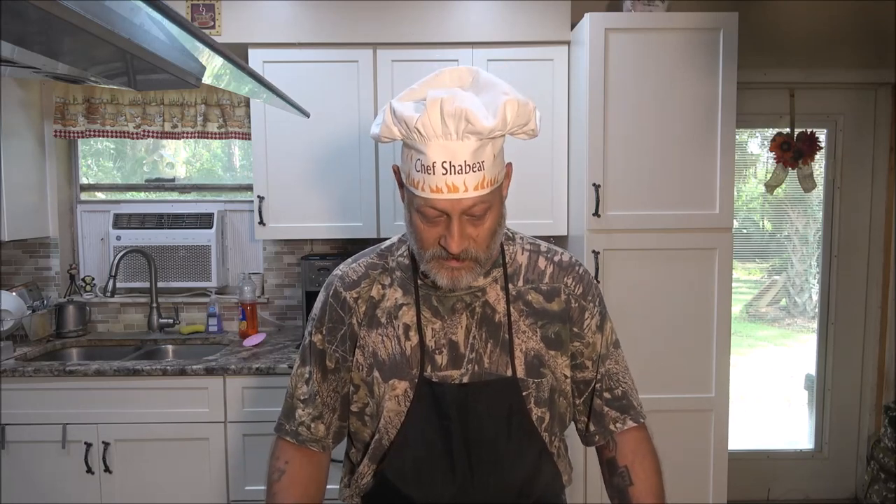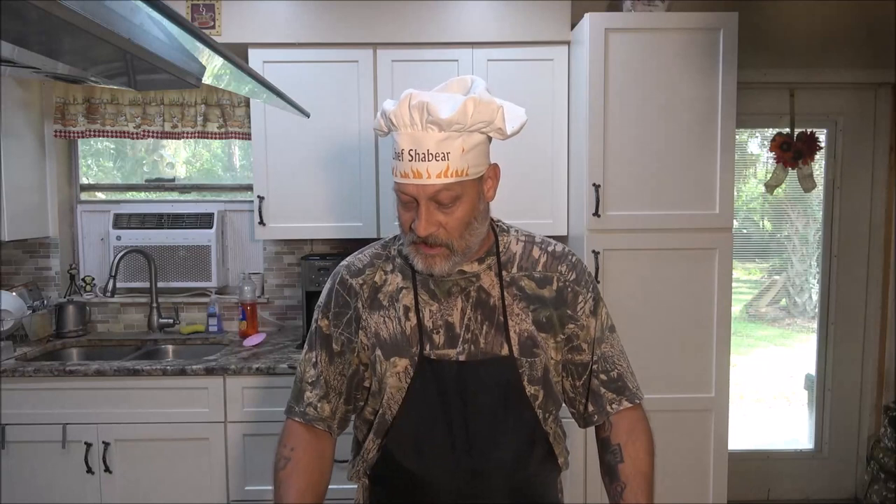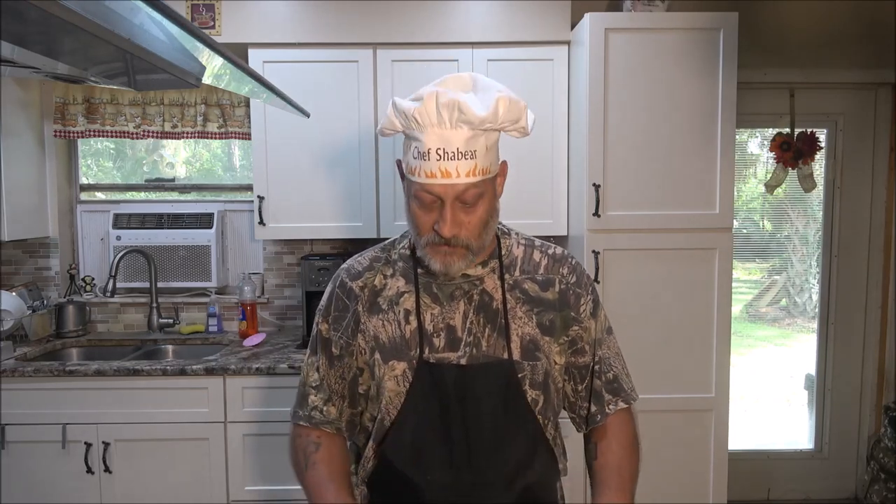Hey everyone, Shaber1000 here. Today we're going to be making shish kebabs on my new electric grill that a company reached out to me wanting me to check out. I already did a video on this grill, but the link will be in the description below if you want one.